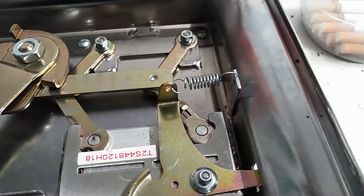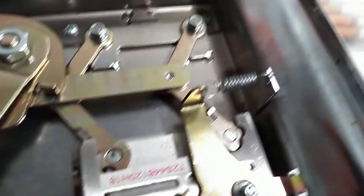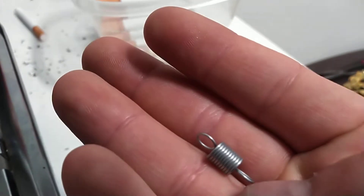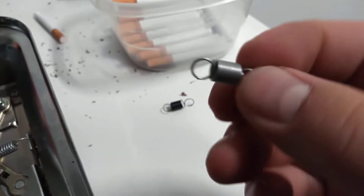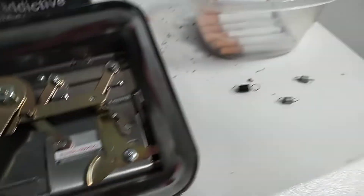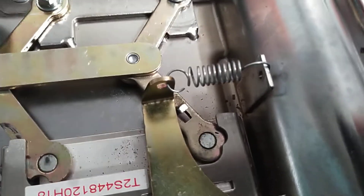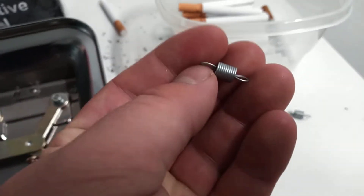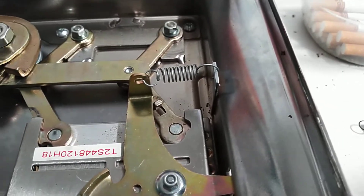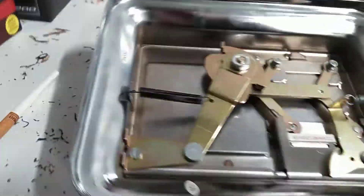I had read some forum posts, and several guys had swapped the factory spring out with a number 119 spring from the local Ace Hardware. So I figured I'd give that a shot. These are about a dollar a piece. I got a couple extras in case I messed one up putting it on, and I wanted to have some spares. These new springs have a lot more tension and are just a little bit shorter than the factory spring. The reason the factory spring looks bent is from me taking it off — it wasn't originally in the machine like that. The new springs hold a lot more tension on this piece here.